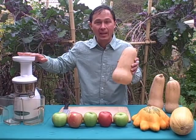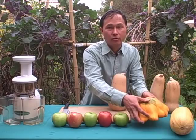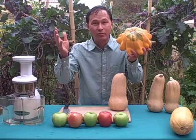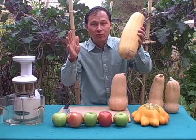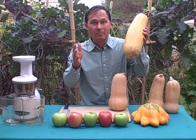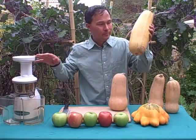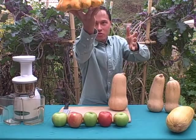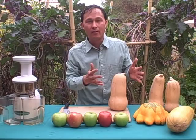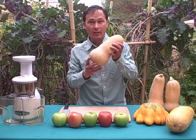Besides butternut squash, you can juice other squashes too. Many people juice zucchini squash — if you let zucchini get really large, the skin turns very hard and you can juice the skin in certain juicers. The skin of butternut is particularly hard and can mess up some juicers, so you may want to peel it unless you're using the Omega Vert. You can also juice a sunburst squash — quite beautiful, like a little UFO.